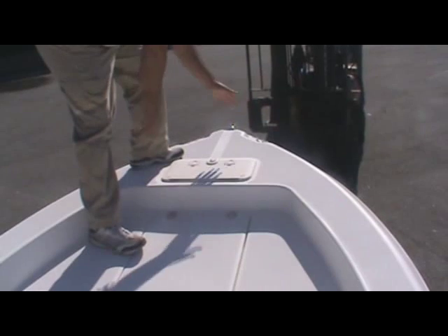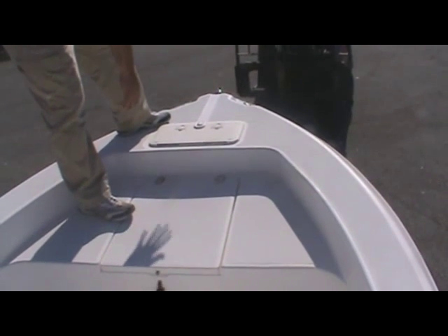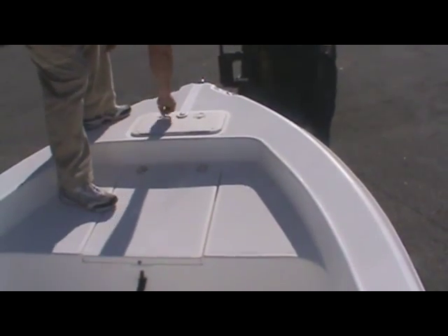The cleats up here are recessed, so you can add a trolling motor up here and not have to reconfigure the nav light or the cleats. There's also a nice anchor locker up front, equipped with an anchor and some rope.